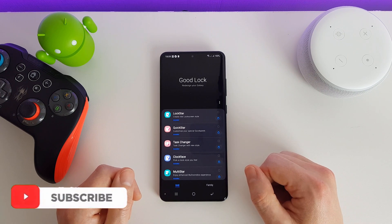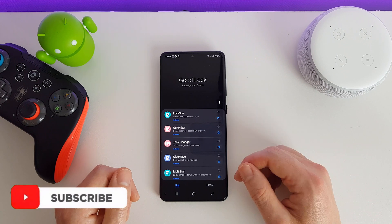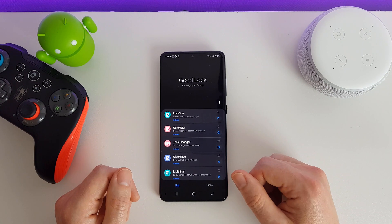Hi there, welcome to this video. This is actually part of a longer video, which I have put a link to in the description. In this video we're actually just going to be looking at one app specifically. If you want to see all the apps, then check out my main video and you'll be able to see me run through each and every one of them.